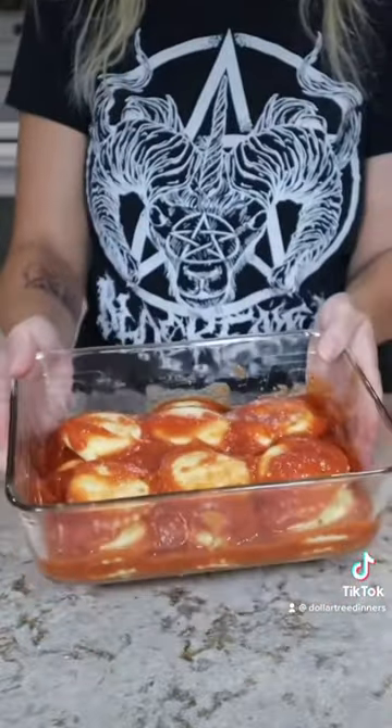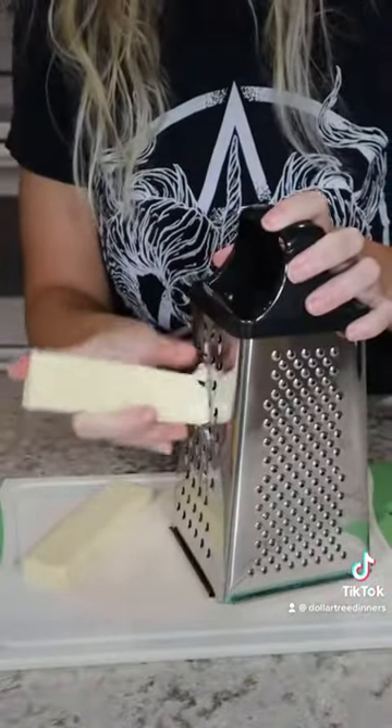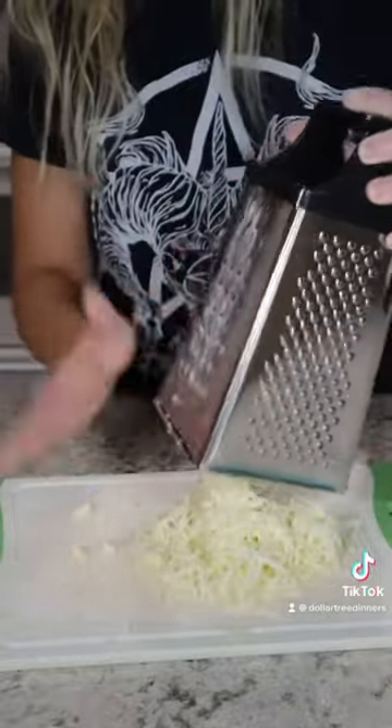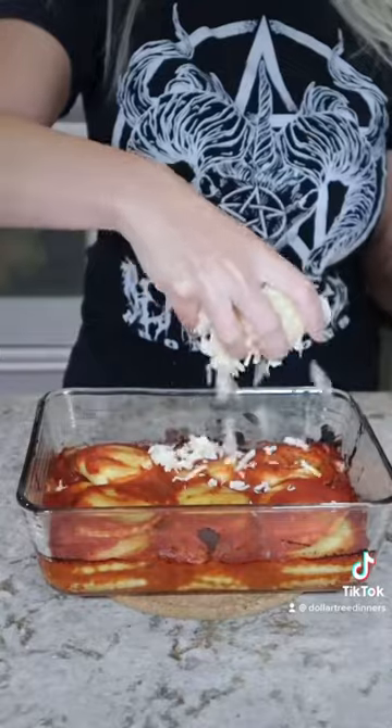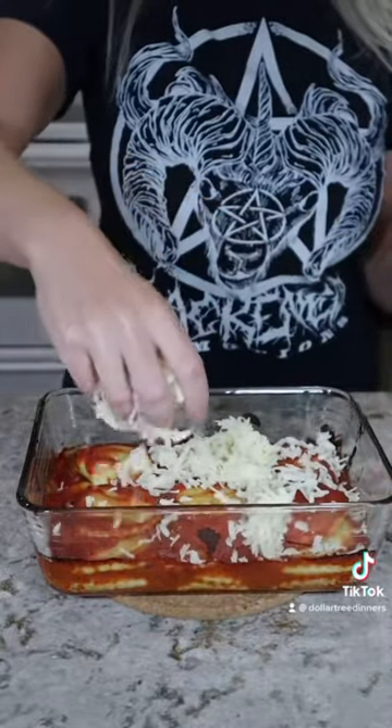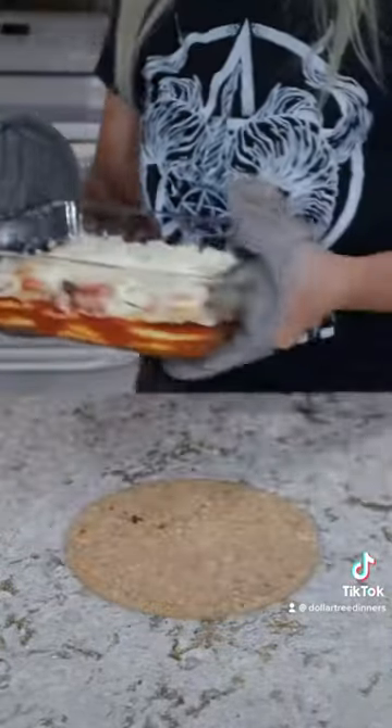Bake uncovered at 425 degrees for 30 minutes. While it's baking go ahead and grate up your mozzarella cheese. After 30 minutes remove your lasagna from the oven, top with the mozzarella cheese, and put it under the broiler until the cheese is brown and bubbling.